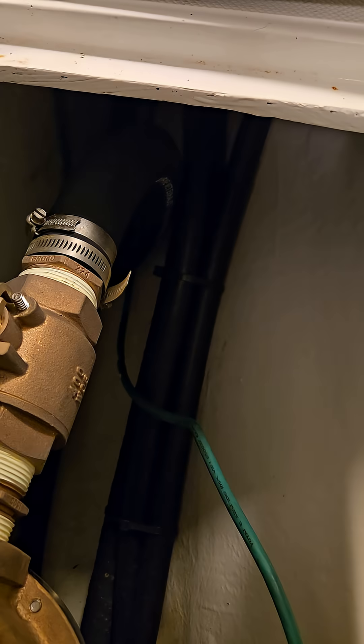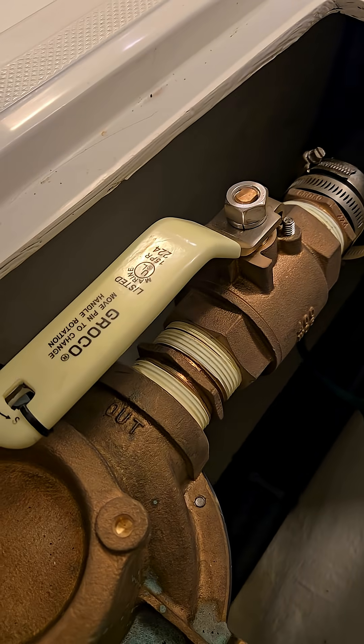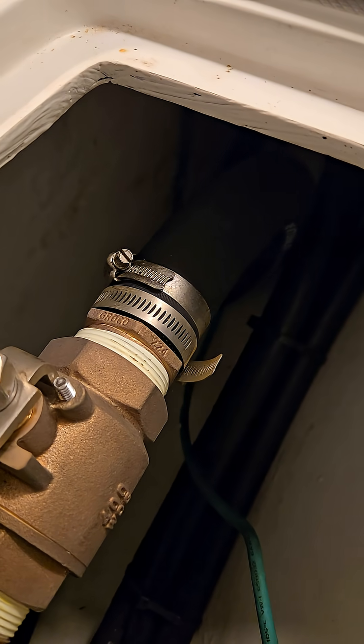Steve D'Antonio here with another edition of Video Field Notes, looking at raw water plumbing installation on this vessel, and specifically at these twin hose clamps that have been installed.